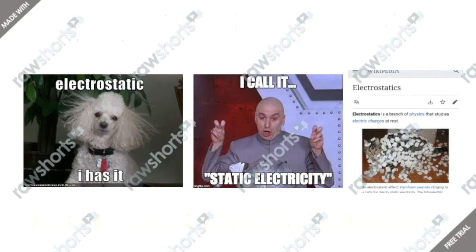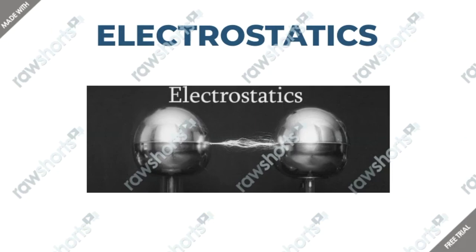So the next question would be: what is electrostatics? Electrostatics is a branch of physics that studies electric charges at rest. One example is that some materials attract lightweight particles after rubbing. And that's basically what we're going to see with the Van de Graaff Generator.